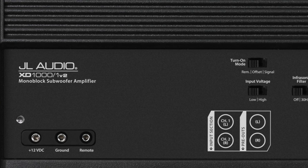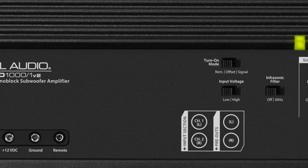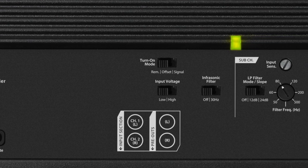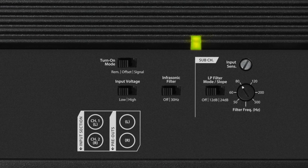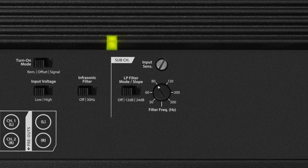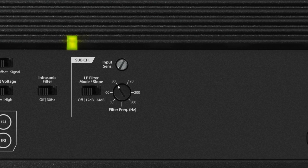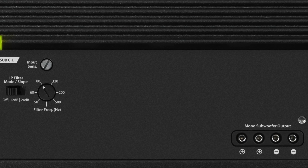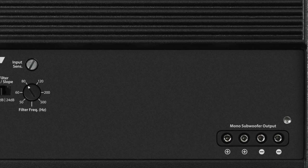The XD-1000-1V2 also takes advantage of our NexD switching amplifier technology. What NexD is really all about is making the amplifier more efficient — it draws less from your electrical system and generates less heat. That's how we get the chassis size so small; we don't need as much of a heat sink to dissipate excess wasted heat. There is not much wasted heat at all with the XD series.